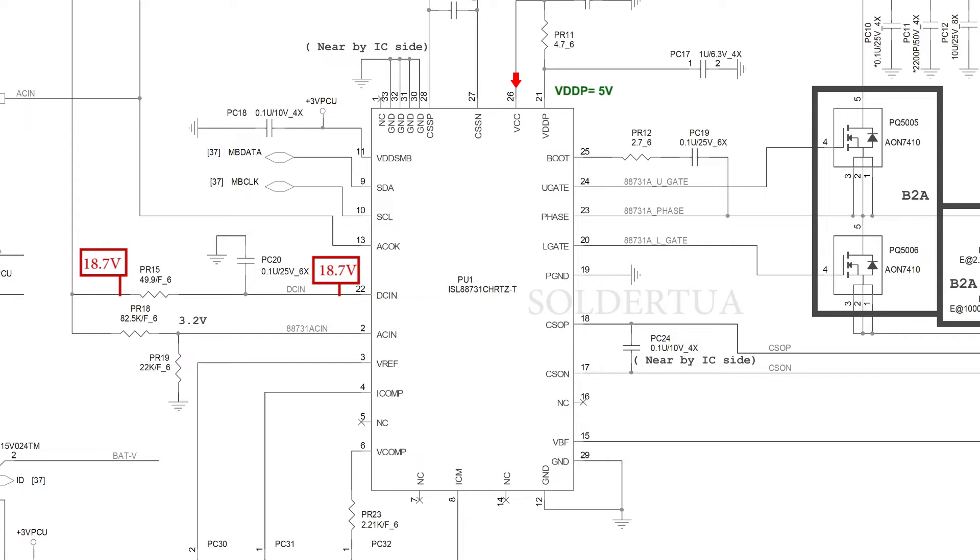5 volt voltage from VDDP will flow through PR11 and will provide supply to the VCC pin on IC ISL88731C. At this time the ISL88731C charger controller IC has started to work. Let's take another look at PR18 connected to PR19. These two resistors are arranged as a resistor divider. The input voltage of 18.7 volts from the PR18 and PR19 divider resistor circuits will come out about 3.2 volts in the schematic, but the manual calculation using the resistor divider formula gives 3.937 volts.